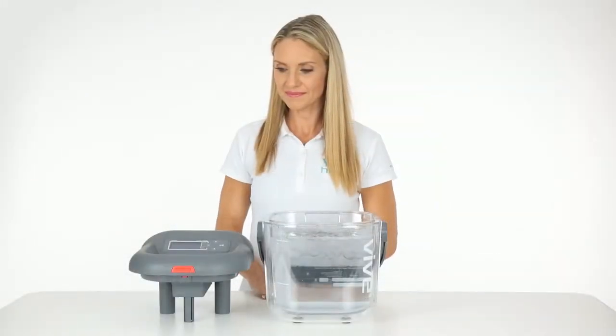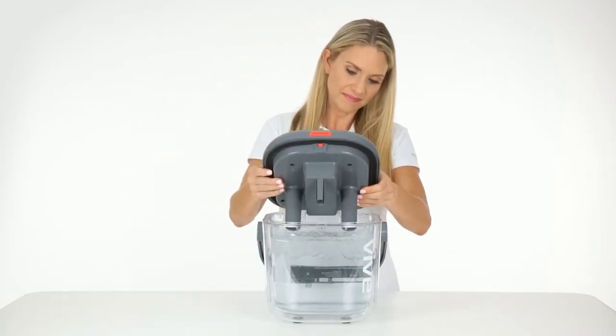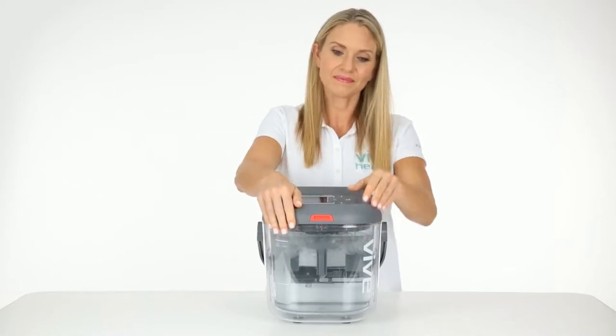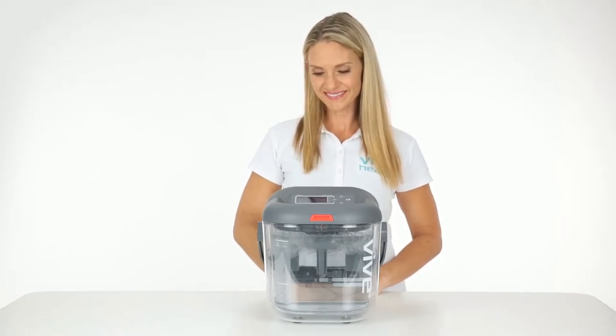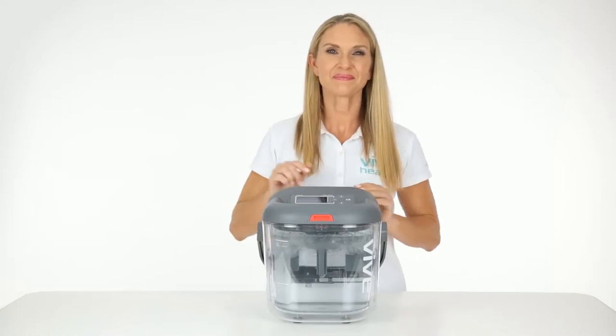To attach the lid, tilt the lid into the grooves of the bucket. Make sure that the clasp is securely latched at the front of the bucket. If the tubes on the lid don't reach down into the water, add more ice or water, but do not exceed the max fill line.